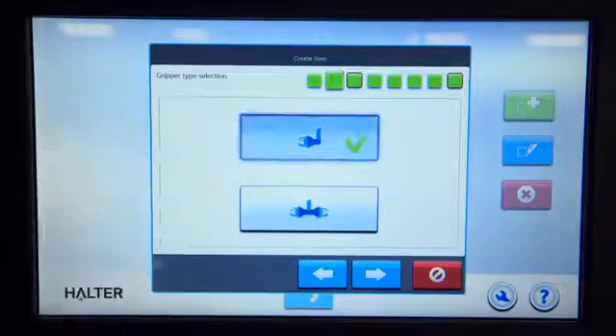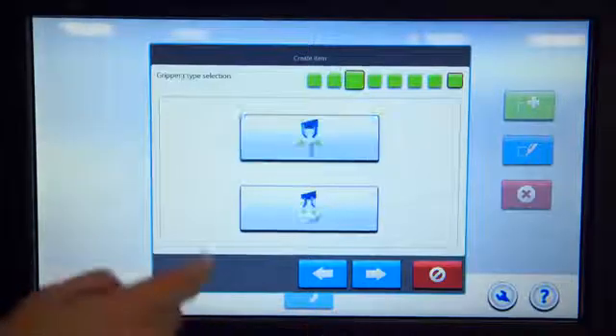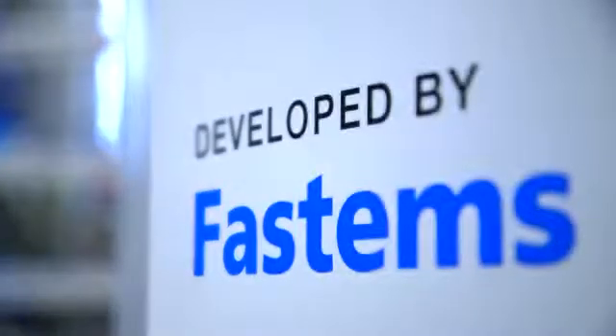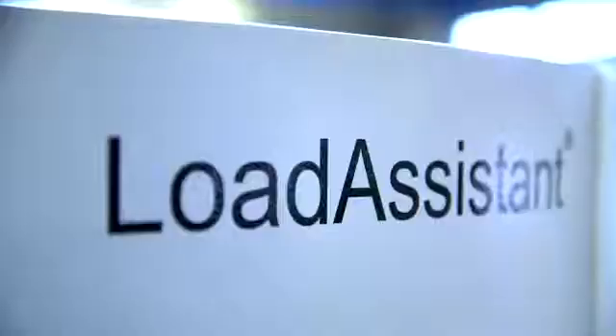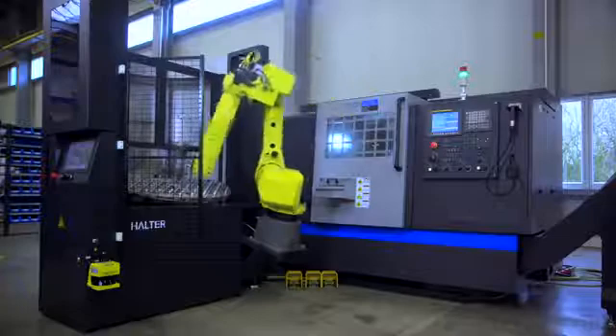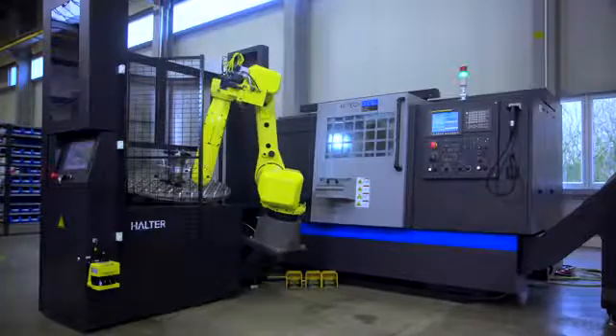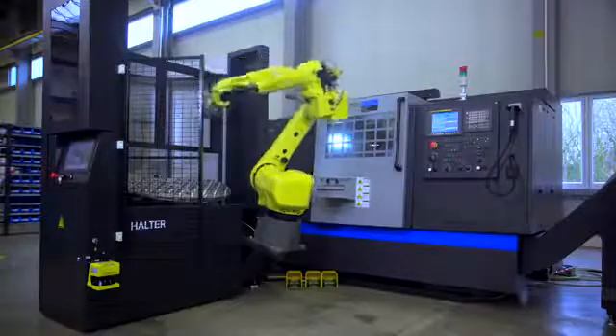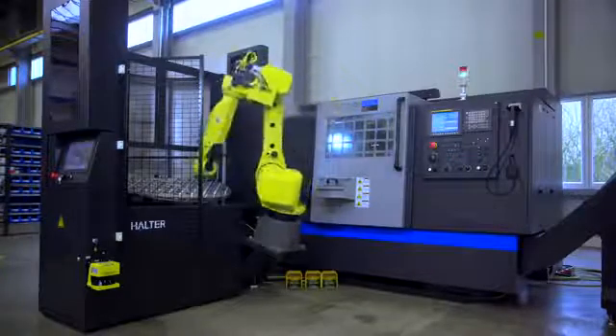You can start using it immediately because it is easy to install and easy to operate. No robot knowledge is required. The Halter Load Assistant makes your production more flexible, also for small series. This can only be realized when the setup time is reduced to a minimum. The Halter Load Assistant therefore has the unique combination of the following characteristics.